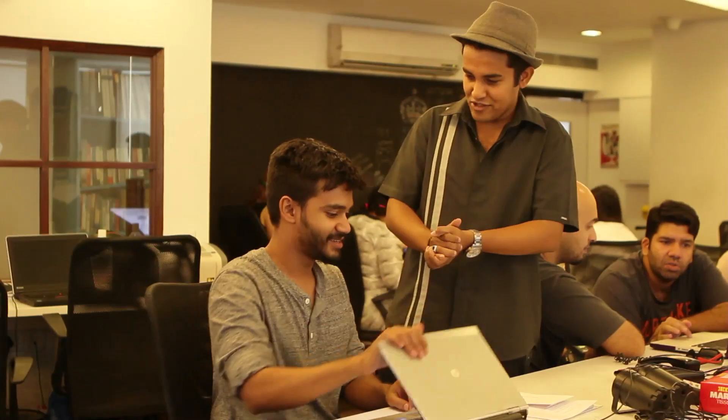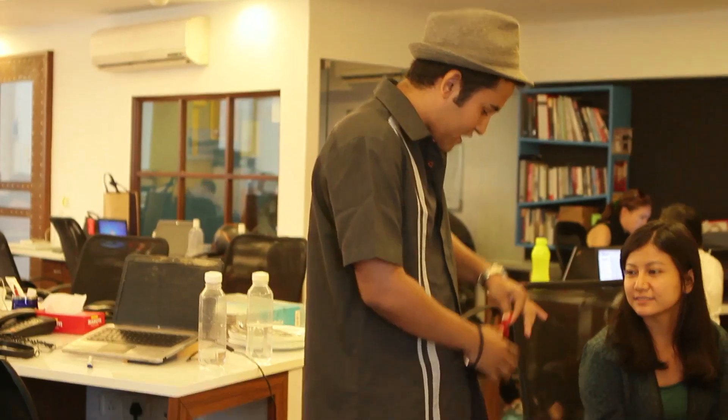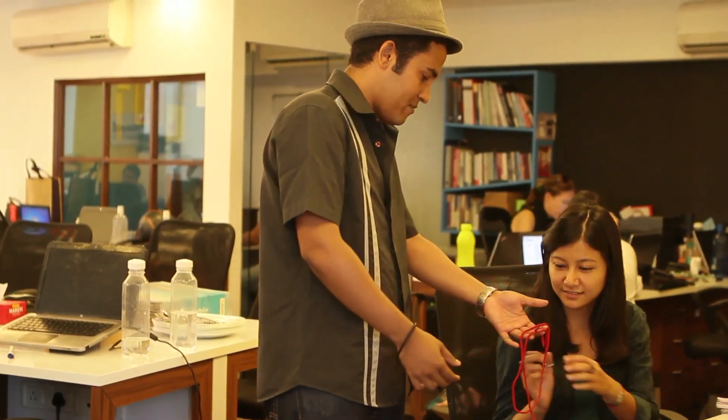Hello, nice to meet you. Hi, I'm Priyanka. Would you like to see some magic real quick? Of course. Perfect. I got a little string with me. You could have a look at that, examine it.